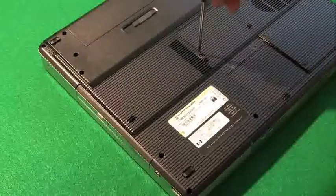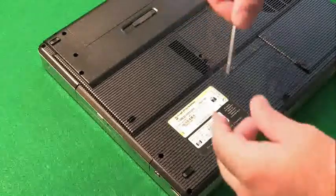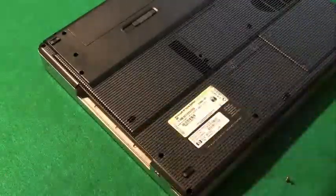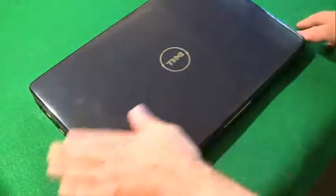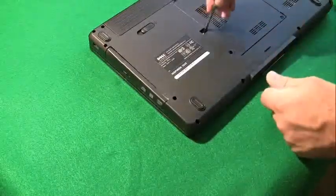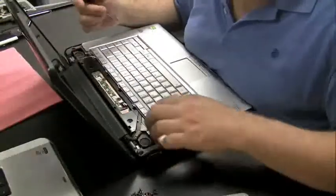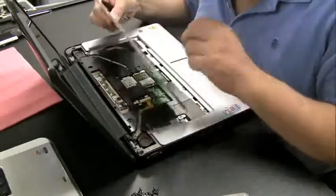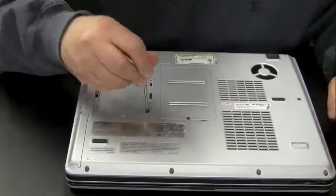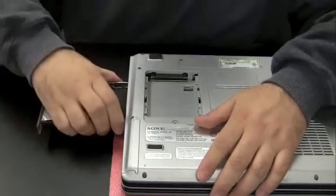What you do is unscrew that screw, pull it out, and then grab the front of the CD/DVD drive and just pull it out. Here's an example using another computer — this is a Dell laptop. Sometimes there's more than one screw holding these drives in, or there's only one screw but it's hidden under the keyboard or in a different location. This is mostly the case in older computers, but depending on the brand you just have to search for where the screw is.